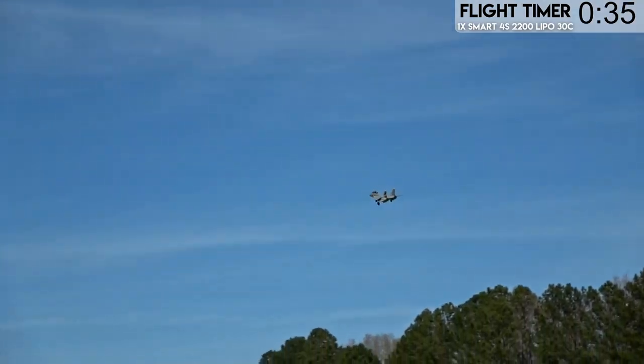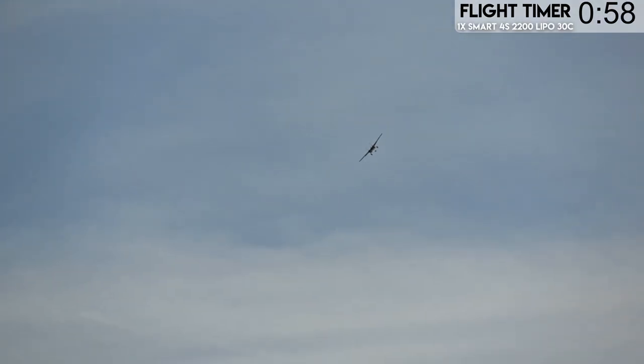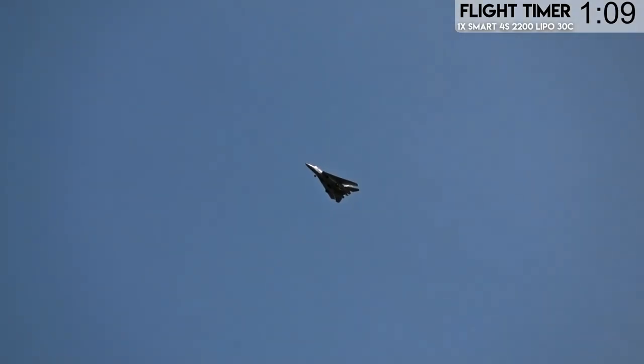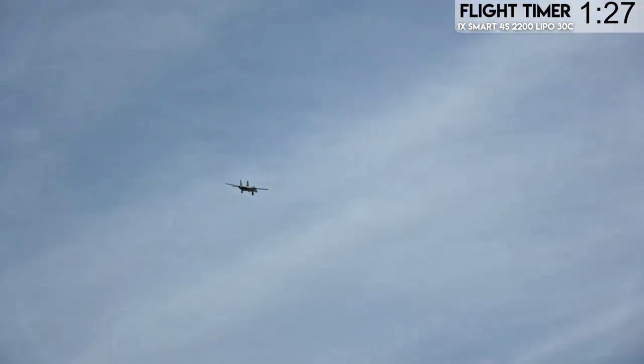I wonder if it'll high-alpha with the wings all the way back. Let's take it up nice and high and see how its stall characteristics are. I keep instinctively using the rudder, but there's no rudder on this plane to speak of. Pull the stick all the way back — it's got a pretty gentle stall. It just kind of stopped flying and started nosing down in a kind of gentle spiral. Let's try it with the wings swept all the way back. Stall characteristics when the wings are swept — you don't want to stall it, it's much harder to get out of because the stabs are limited. That's why I went really high, because I had a feeling it would be hard to pull out of.